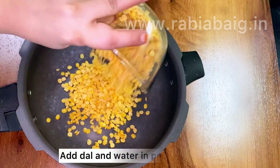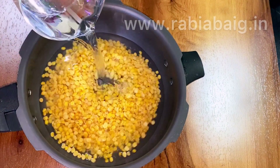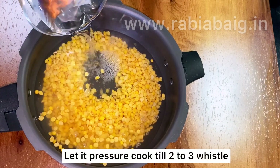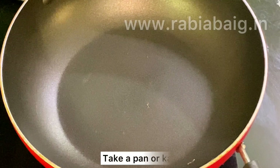We will add water in the cooker — 1.5 liters of water. We will pressure cook until 2 to 3 whistles.